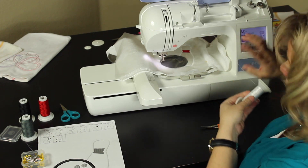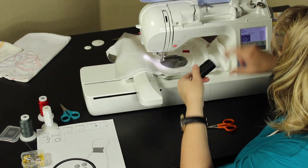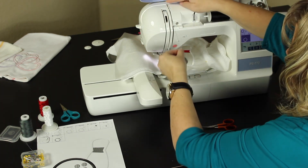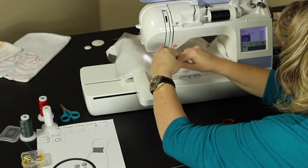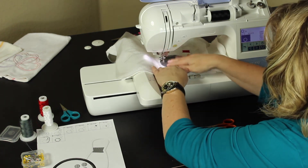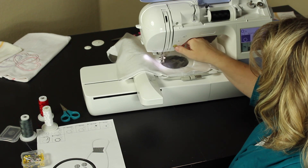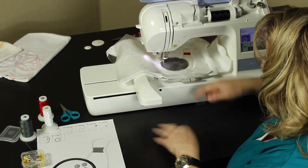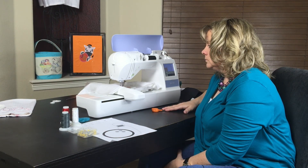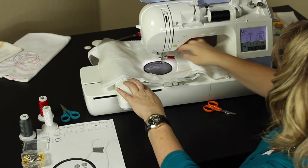Now the final step is step eight. If you look at your chart, your final step is the bowling ball — it's going to put the satin stitch around the bowling ball. So in this case I will use the black thread. Just start it in your machine, trim your tail, and you're done. We're going to take it off the machine now.